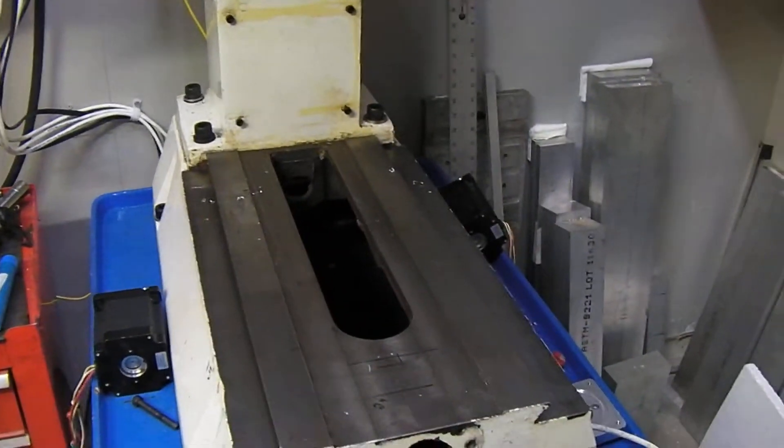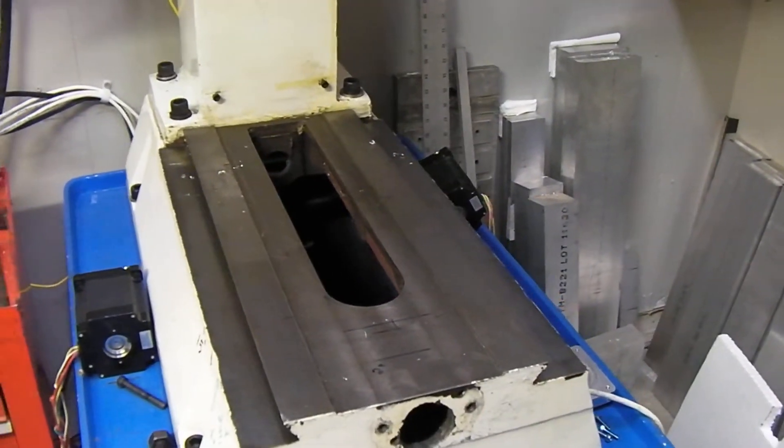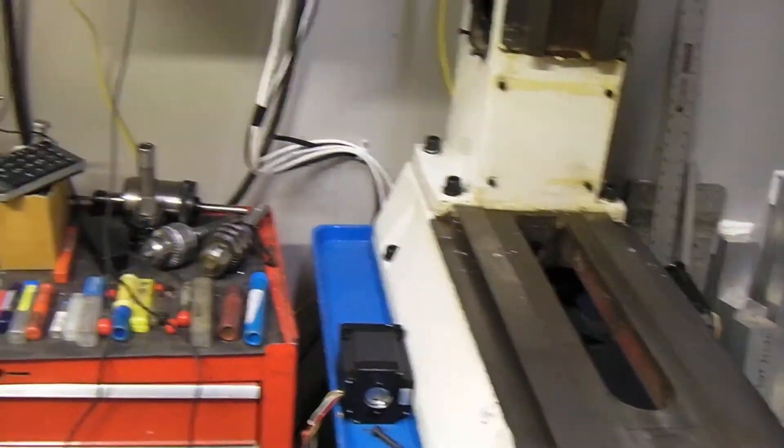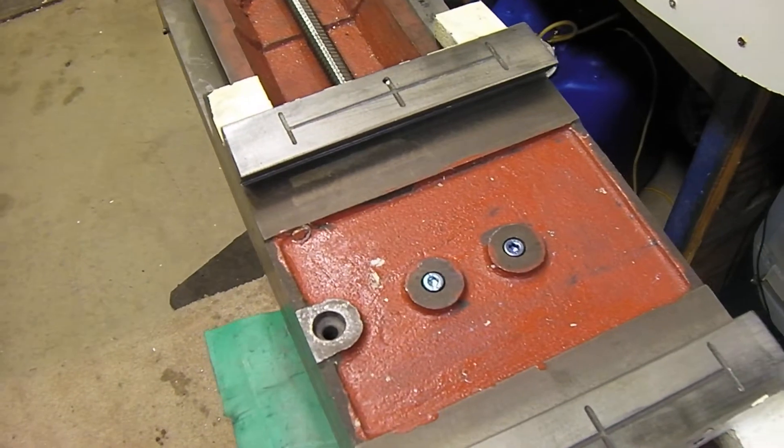So it's just as well for me to have two people slide the table off with the Y-carriage on it and then just pull it off that way. Here are your two bolts — you've got nice big bosses on them.